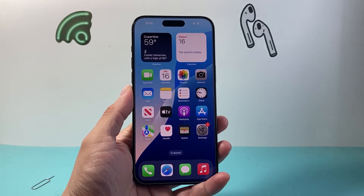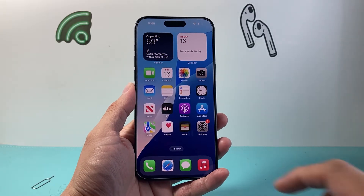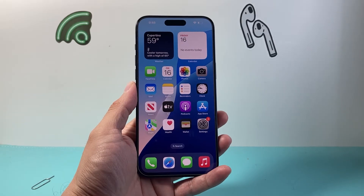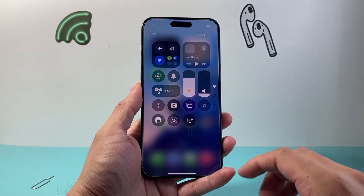Hey everyone, Tecna Mentor here with a video for you guys. In today's video I'm going to show you how to fix your iPhone 15 Pro, 15 Plus, 15 Pro Max, or any iPhone basically that has an issue where you're getting no service, it's searching, or it's saying no SIM card, SIM failure, or invalid SIM.